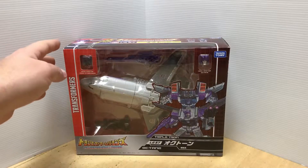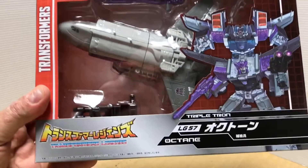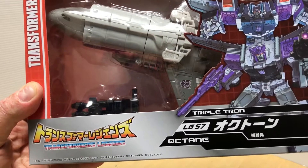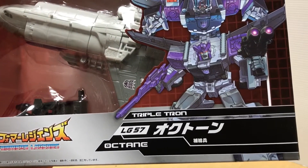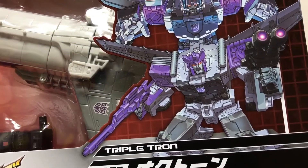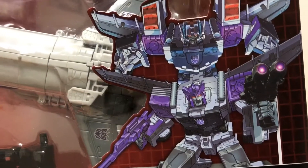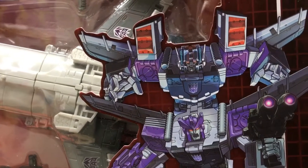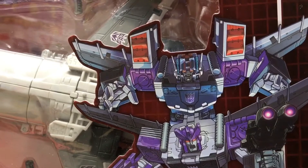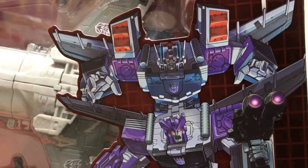Take a quick look at the packaging — I haven't opened it up yet. You have your standard fare as far as the Takara release: Transformers Legends down there in the bottom left, LG-57 Octone, Triple Tron, and you have a picture up close of him down there. He does come with the Ghost of Starscream Headmaster, shown behind him donning the Starscream head with high shoulders and red in the background to differentiate between him and Octone.